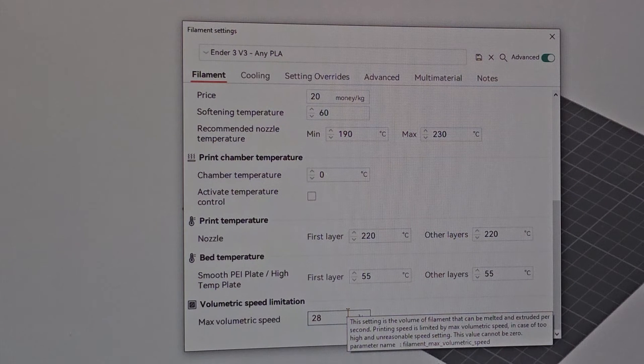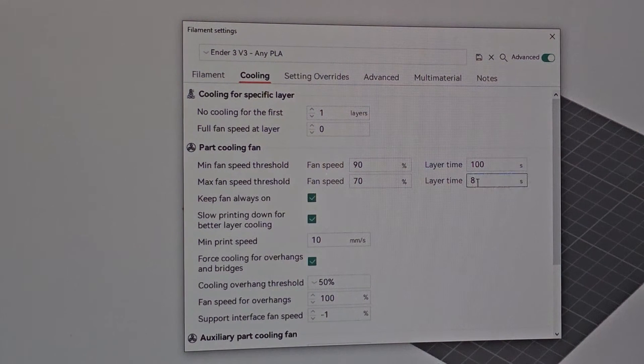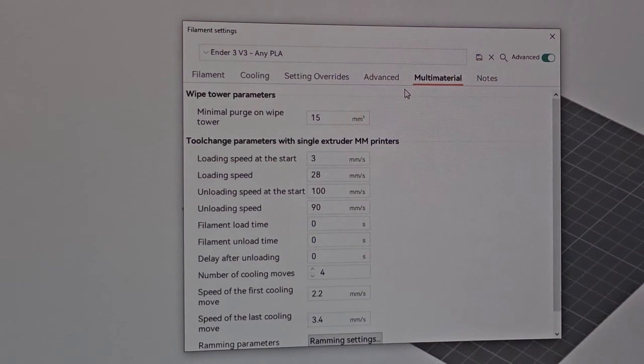28 is enough for everything. Cooling is pretty much maxed out — max and minimum fan speed, short layer time, and the auxiliary fan, which is the back fan of the Ender 3V3, I turned it on and set it to 100%. For retraction, the default was 0.4mm at 30mm/s, but from my testing I found 0.8mm at 50mm/s is the best for this Ender 3V3.